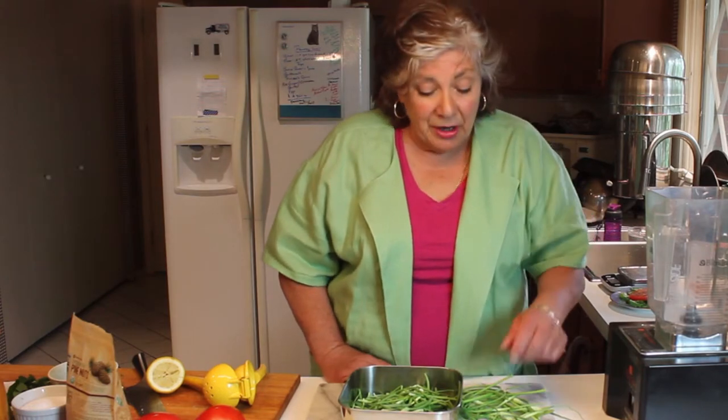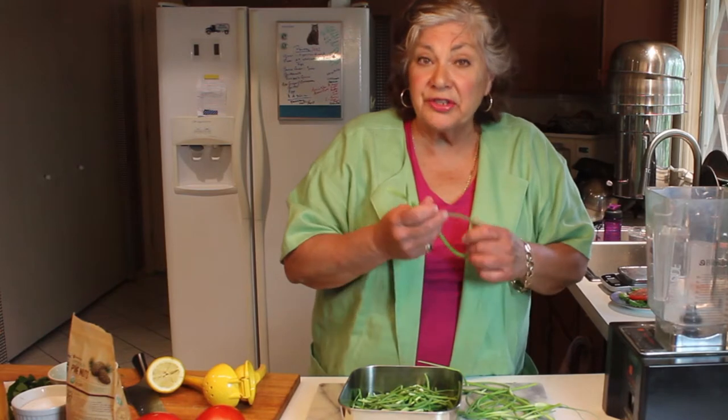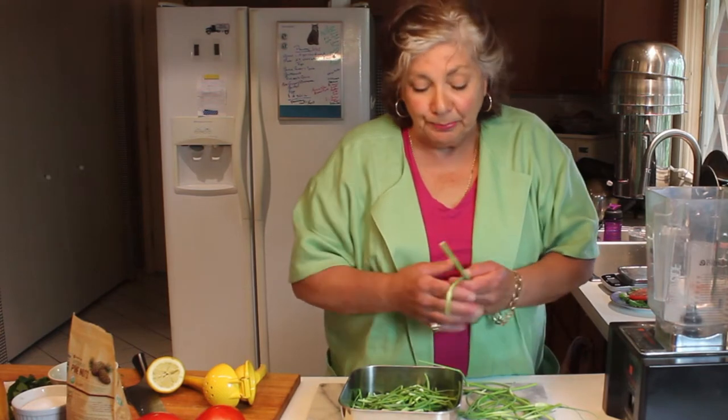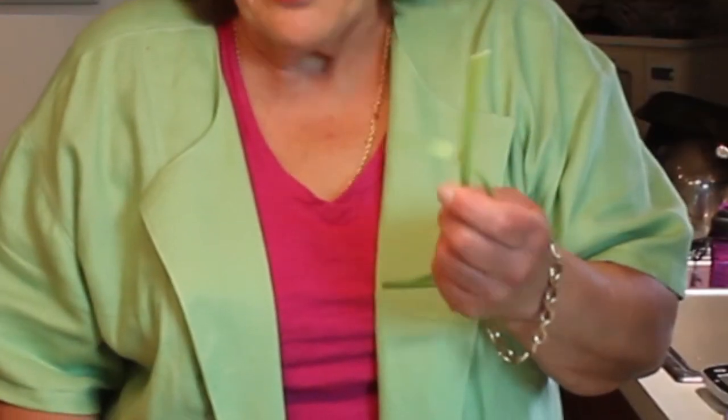Hi, I'm Diane Rogers and today I want to show you what to do with garlic scapes. They're all over at the markets right now because a lot of the farmers that grow garlic have to cut the seed head off, which is the garlic scape, in order to grow out a really nice garlic bulb.